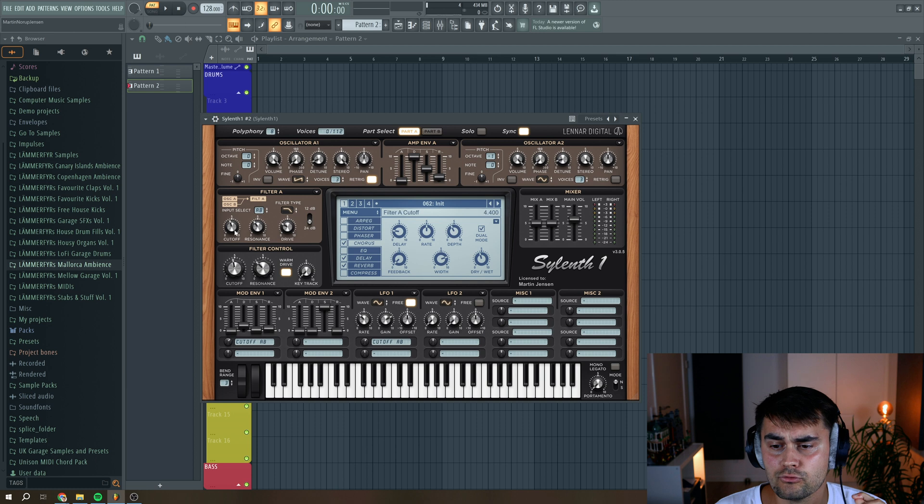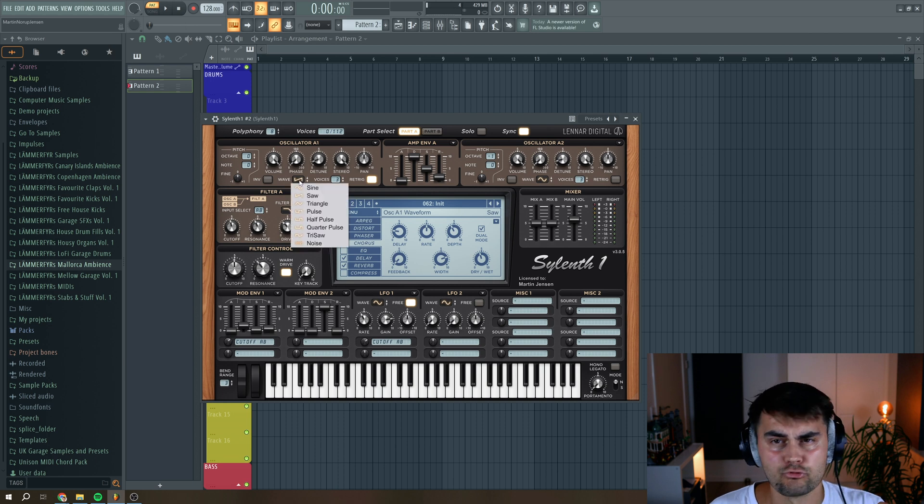Right now it's a matter of trying to find the sweet spot for the cutoff filter A, the amount in the LFO section, and also the rate. I'm just going to play around with these settings and try to find a sweet spot. I think around here sounds really nice. I encourage you to try swapping out the wavetables of the oscillators if you want a different sound — we can try swapping the saw wave with a pulse wave and see if it sounds more interesting.